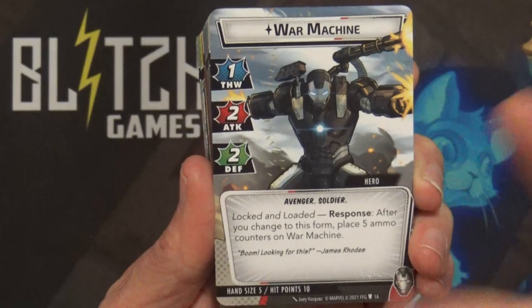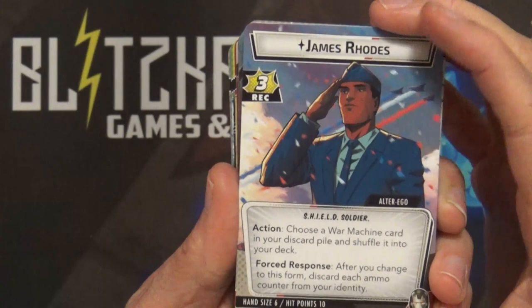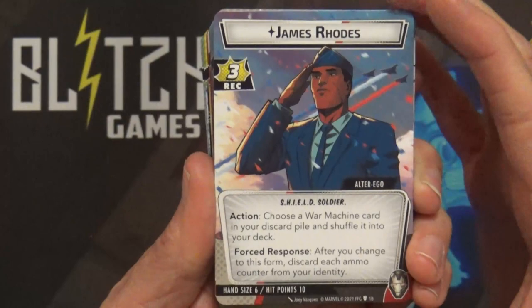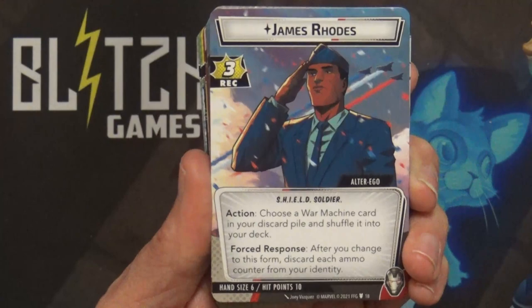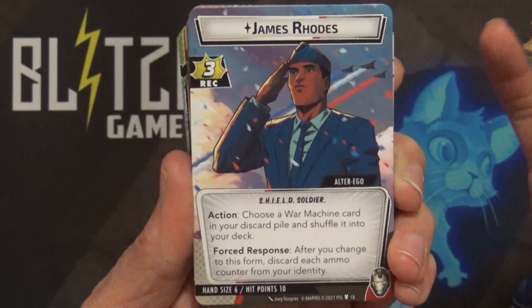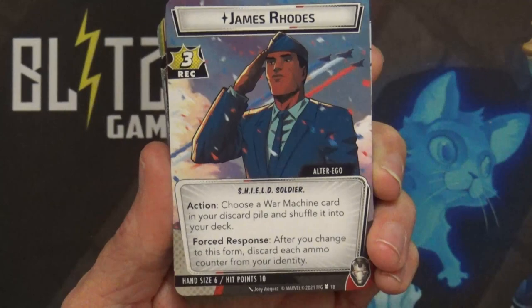Let's check out James Rhodes here - recovery of three. Action: choose a War Machine card in your discard pile and shuffle it into your deck, so it lets you do a little bit of healing and gets those 15 cards back. There's also a forced response: after you change to this form, discard each ammo counter from your identity. That's what made me think Aggression - all these weapons he'd be using. Hand size of six, hit points 10, so kind of typical.